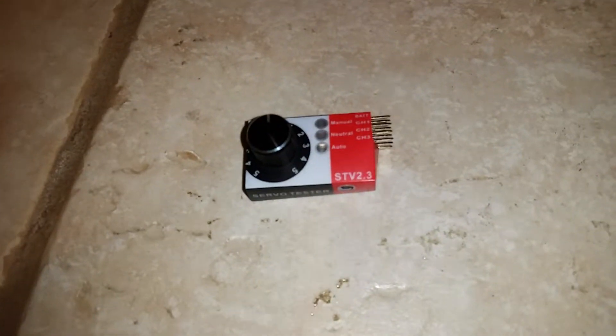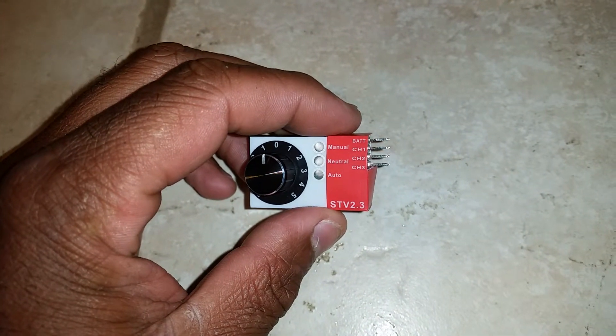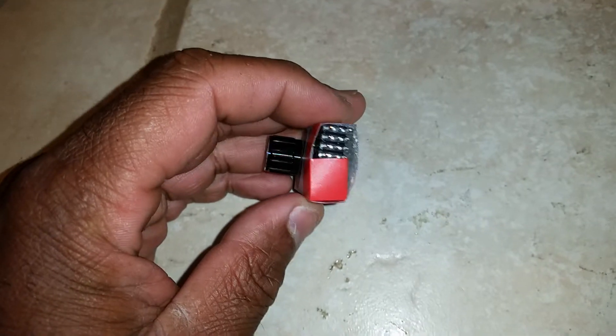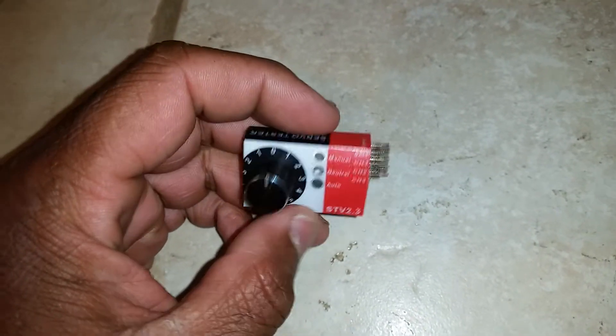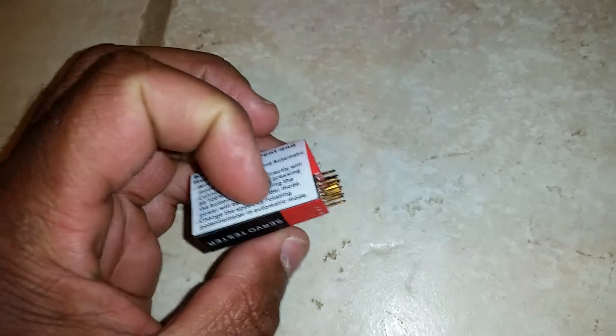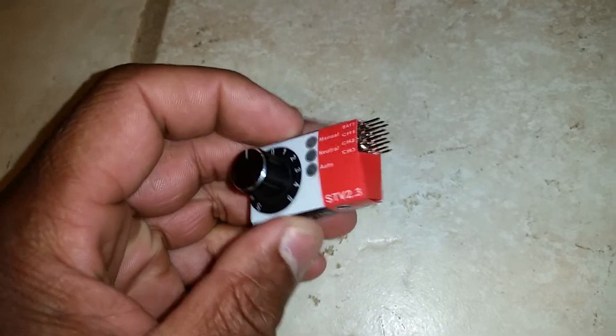If you have a servo tester like this with inputs for battery, channel 1, channel 2, and channel 3, you always have to have a charged battery to run it to test your servos. If your battery gets low, you have to stop and recharge it. It's kind of a pain.